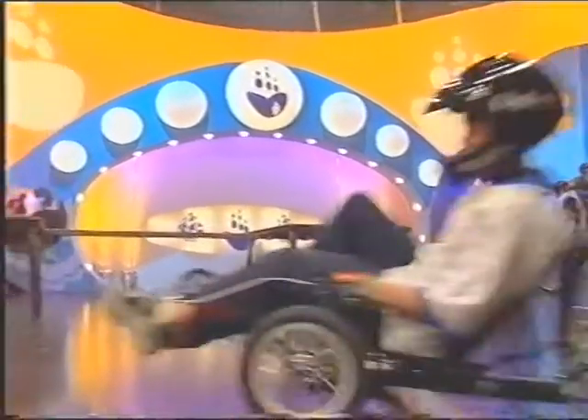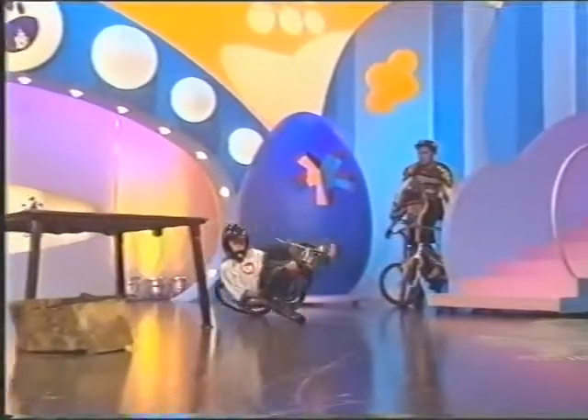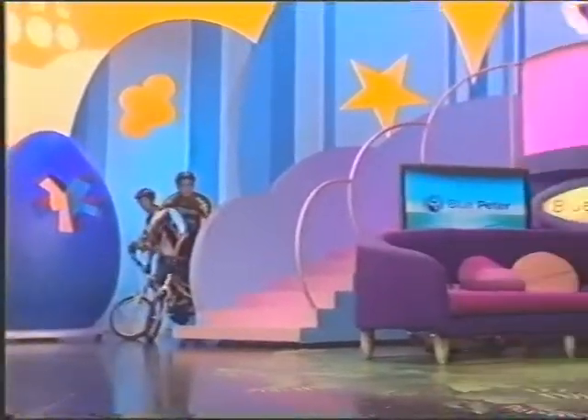And here comes Dean — scraped again. If balancing on two wheels is not your thing, then you can try these on three wheels.